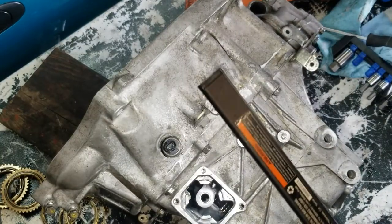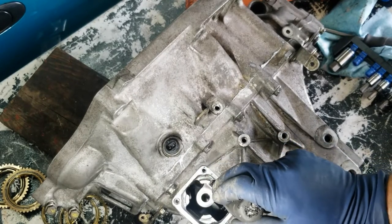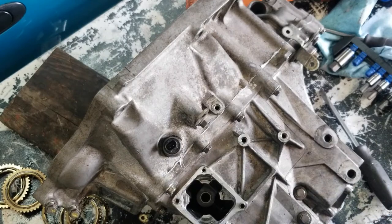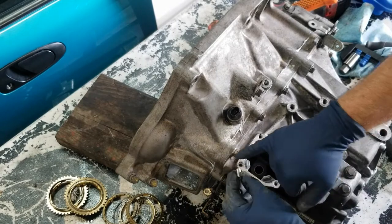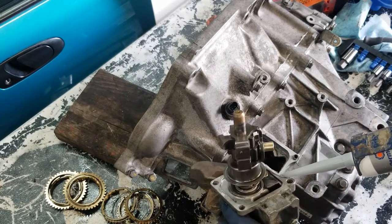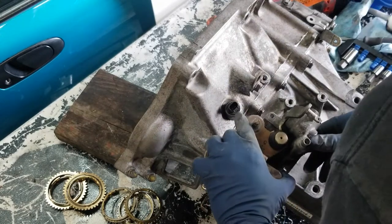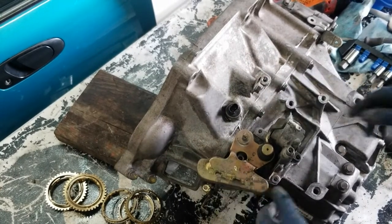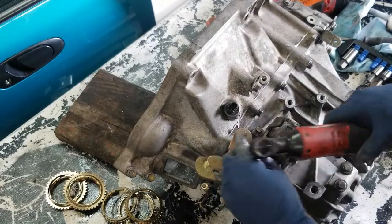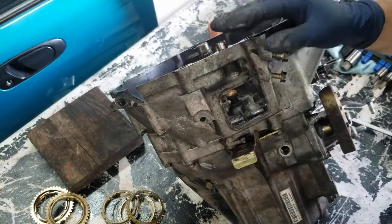Now we need to put our shift selector in. Make sure all the shift forks are lined up with the groove — use a flat head. Now we've got all three shift forks lined up and this portion will go down in that groove. Put a bead of silicone around this first. It has an alignment dowel here and another dowel here — I had to remove the dowel to take this bolt out, so stick that back in there.